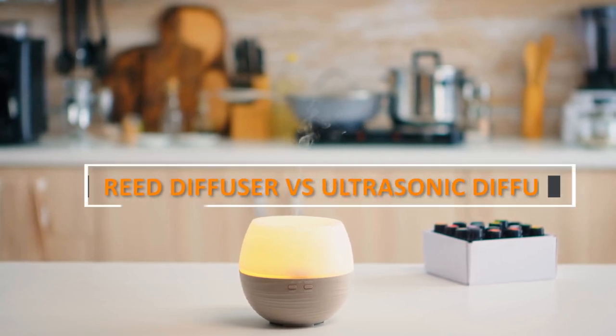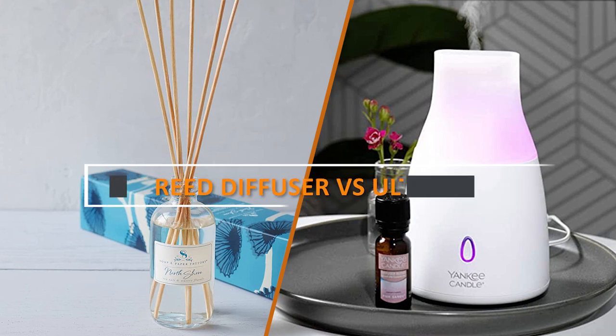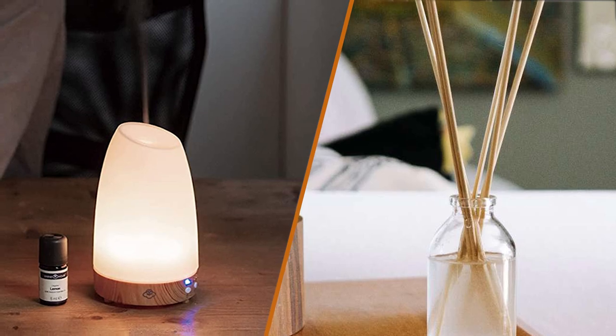Hello and welcome to our video on reed diffusers versus ultrasonic diffusers. Both of these diffusers are great options for those who want to add a pleasant fragrance to their home or workspace. However, there are some differences between the two that you should consider before making your choice. Let's get started.